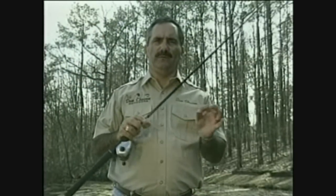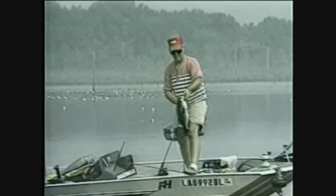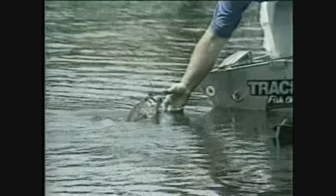A wobble head is a lure that's designed for summertime fishing. When fish get real lethargic, they get tight to cover, it makes them real tough to catch. The great thing about this lure is when you bring it by cover where a fish is holding, he's got to have it.